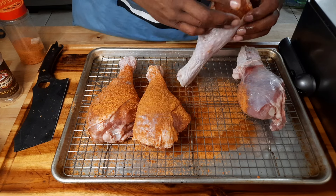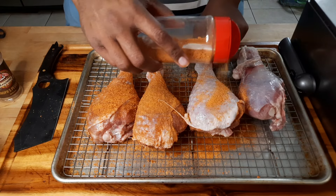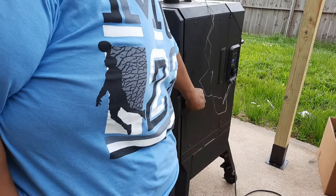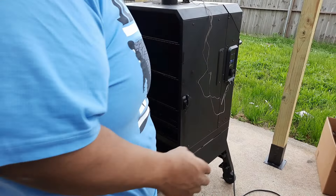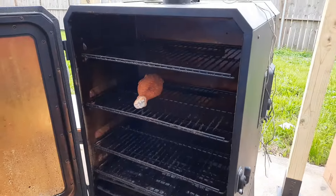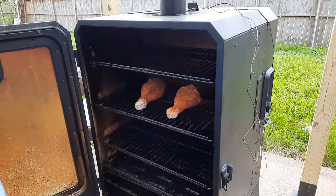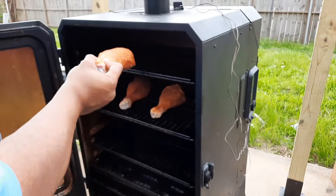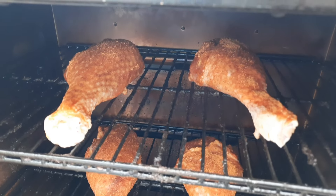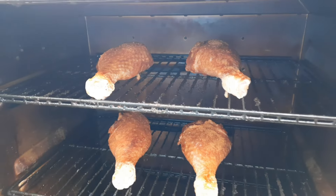That's all you need to do — cover it, season up the outside. Let me finish these up and stick them on the smoker. Put your smoker on 250 degrees. When putting them in the drum, put them at the top — that's where it smokes. Put the next one at the top row too. You're gonna let them stay in there for about a good three hours, then come back and check the color. I'm gonna spray it with a little oil and check on them in about two hours.